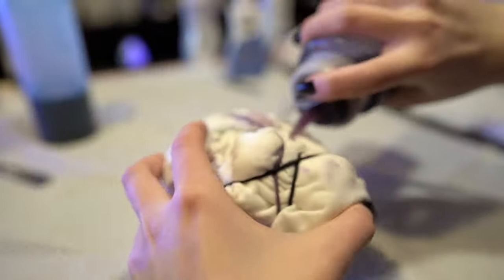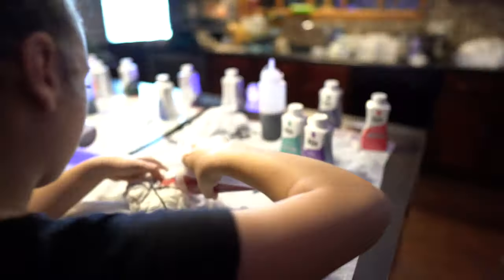The best part will be seeing what our designs look like after they dry. You never know what they will look like while they are balled up.